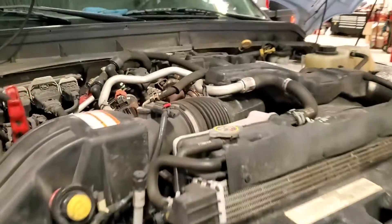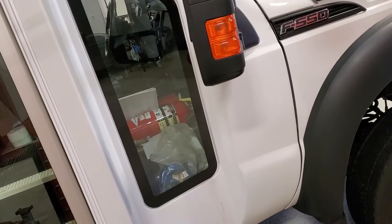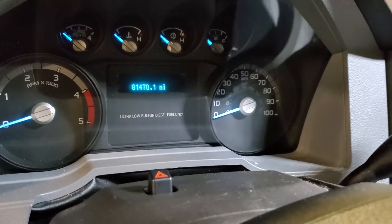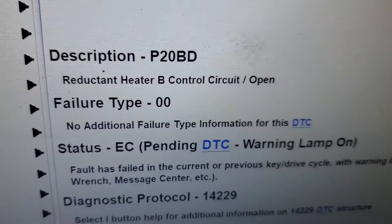Welcome back to the channel guys. Today we have a 2016 F-550 Super Duty. This old puppy has got 81,000 miles on the clock and came in for a check engine light for a DTC.